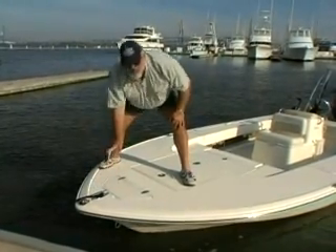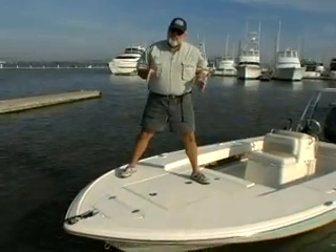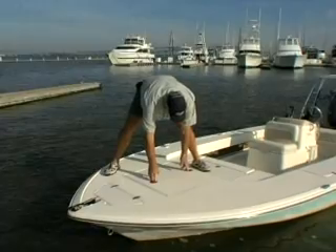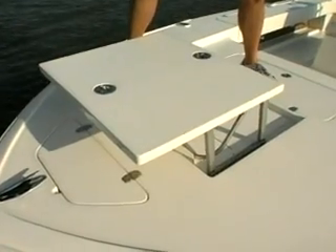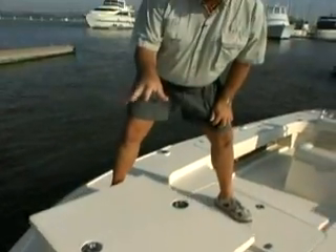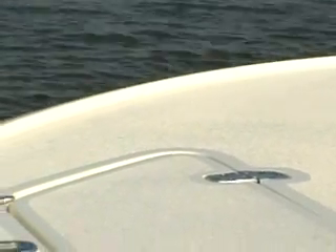This boat also has nothing but pop-up cleats. If you're fishing, you want to see down into the water — you can always see better if you have a little more height. Scout are the only ones who do this. Here's a casting platform where fishermen can stand up and see much better down into the water.